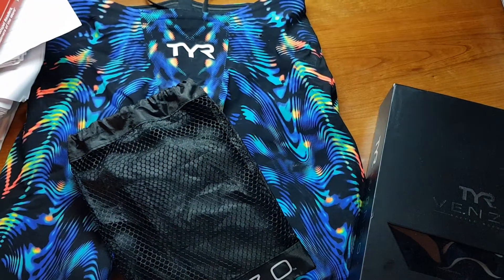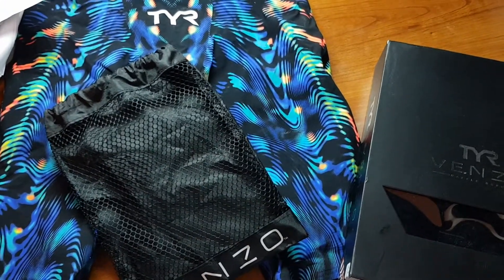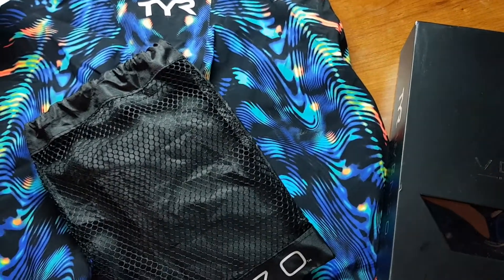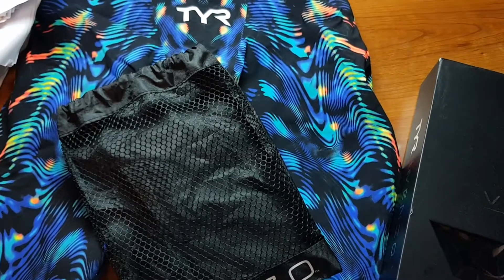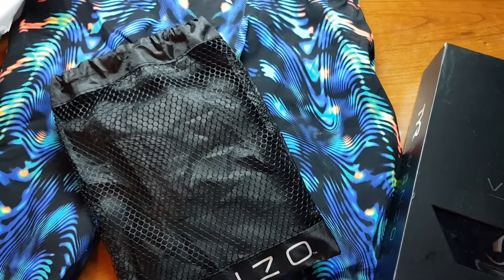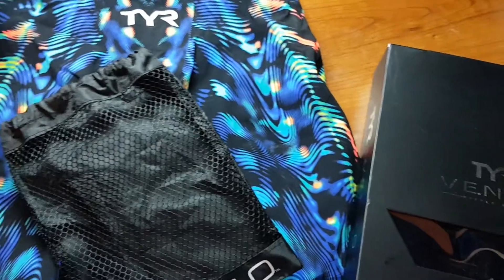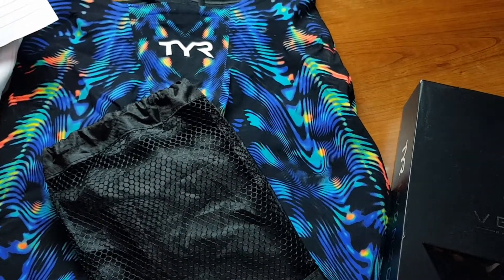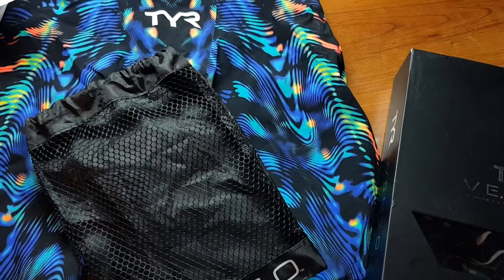That's been my review of the TYR Venzo. I have divisionals — a big county-wide meet — coming up in a few days, and then counties the following weekend, which you have to qualify for. I might make an update video since those are big meets where I'll be using the suit, and I'll tell you how I perform. Let me know if you like this kind of content. I still have a whole other year of swimming so this could continue. Don't forget to leave a like, subscribe, share with friends — thanks for watching!